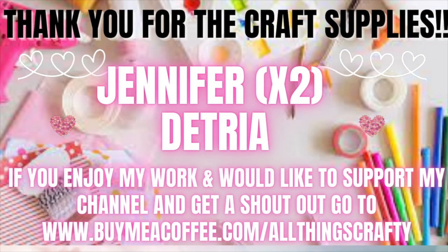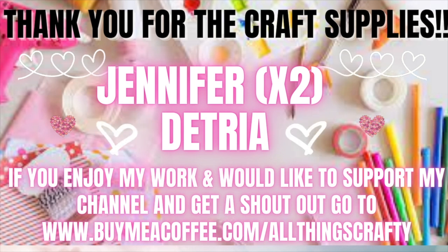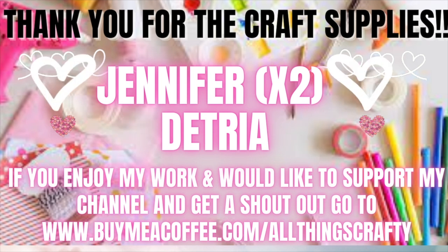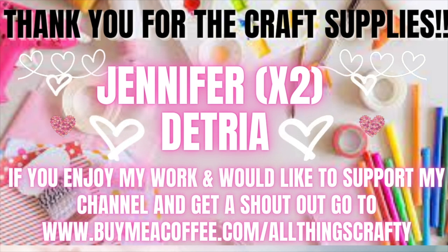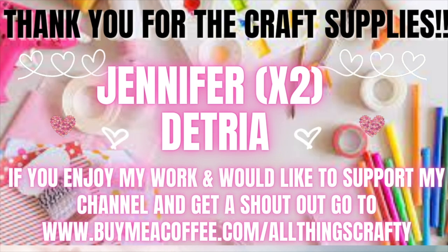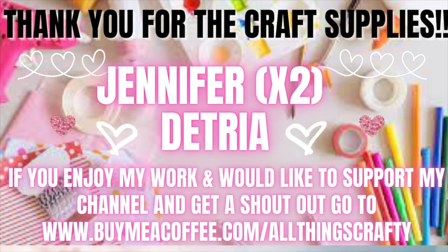I just want to thank Jennifer and Detria for the craft supplies. If you guys enjoy my work and would like to support my channel and get a shout out in my next video, go to the link in the description box in my link tree. I appreciate every single one of you — no matter what way you support me, you don't have to support me monetarily. There are many ways you can support your favorite creators: you can give this video a big thumbs up, subscribe, watch the 30-second ads, click the ads, share videos — there are so many different ways. Whatever way you support me, I appreciate and love you guys so much.